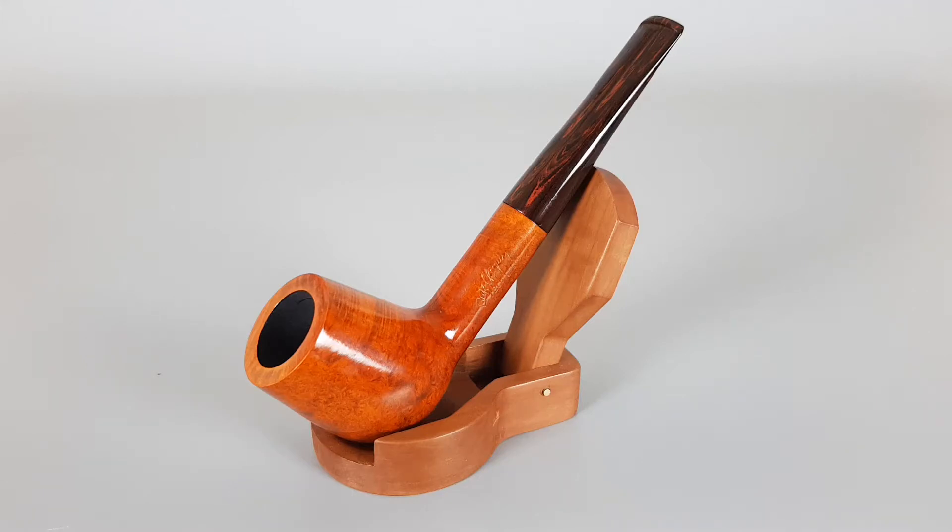Hello and welcome to another pipe presentation video. Today we're having a closer look at an unsmoked French Batschokin Bourgogne series pipe. It's a smooth finish, straight billiard shape, number 1610 with Cumberland stem, 9mm pipe, unsmoked and mint.